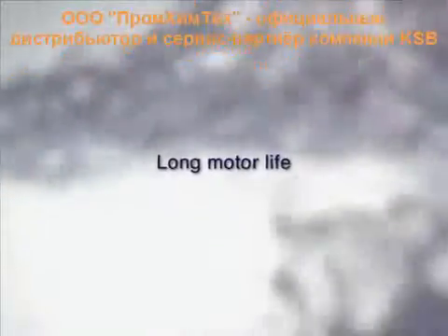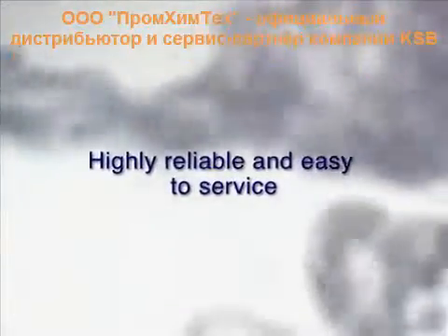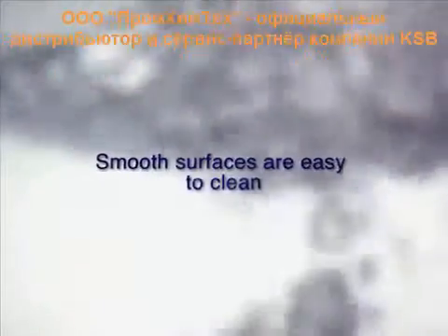Long motor life. Highly reliable and easy to service. Pleasant and practical design with smooth surfaces that are easy to clean.